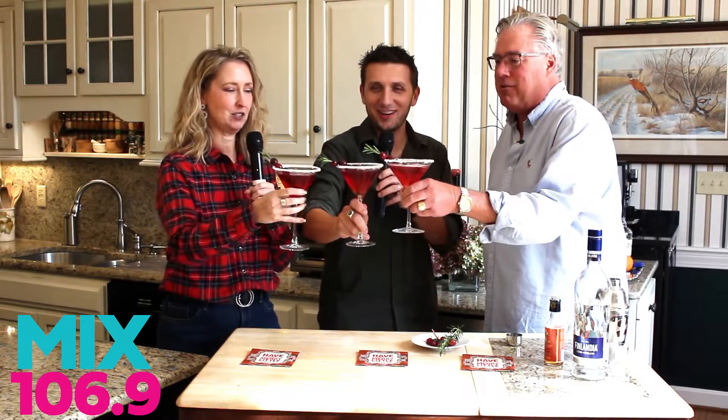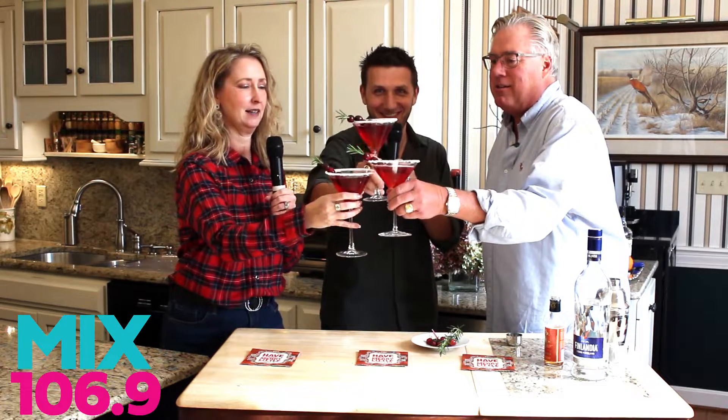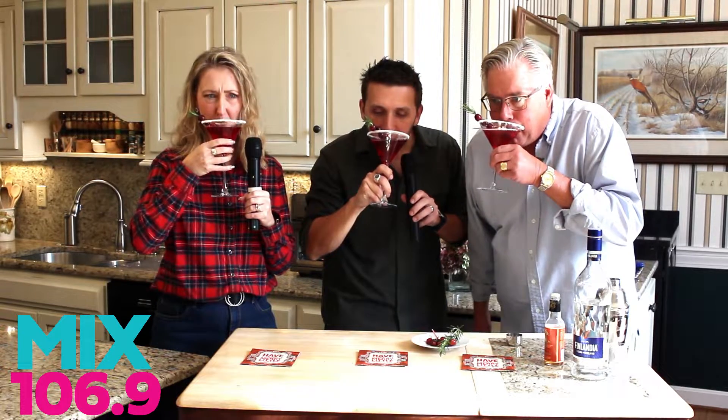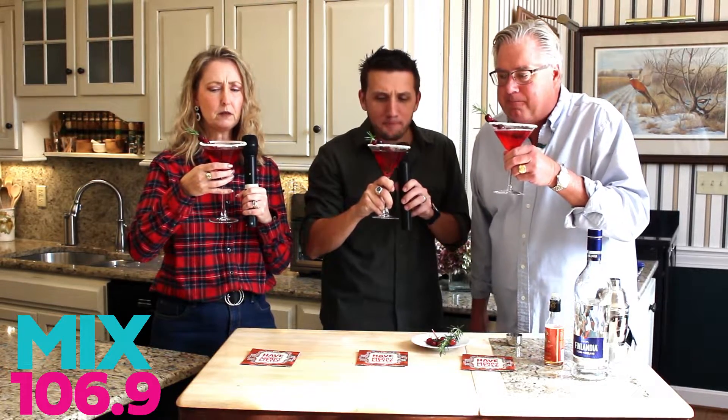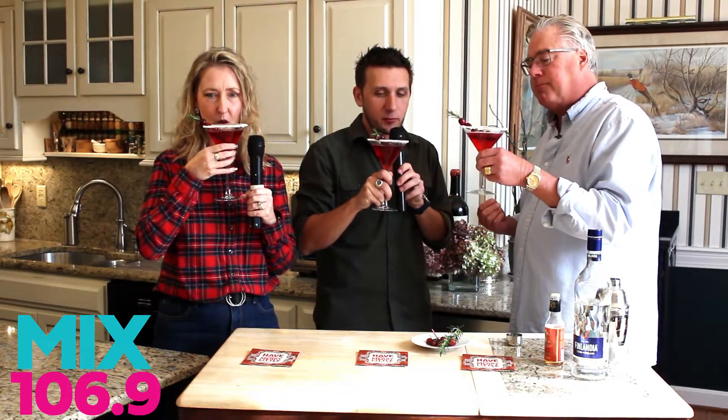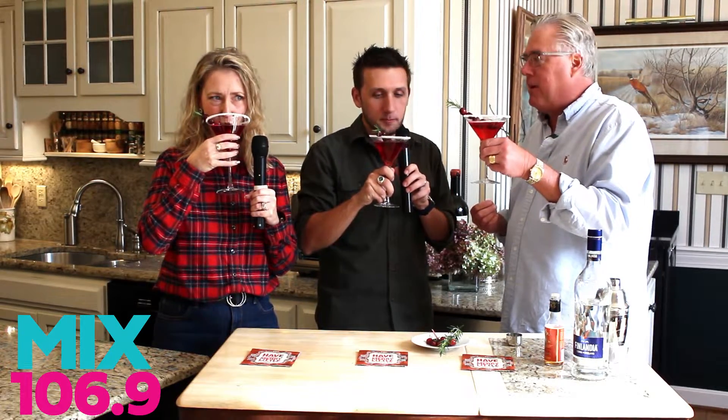Cheers. Here we go to the mistletoe martini. Let's see how we did. Wow. I like that. Isn't that delicious? It's much lighter than I anticipated. It's very light. The sugar is a really nice touch — it really rounds it out.